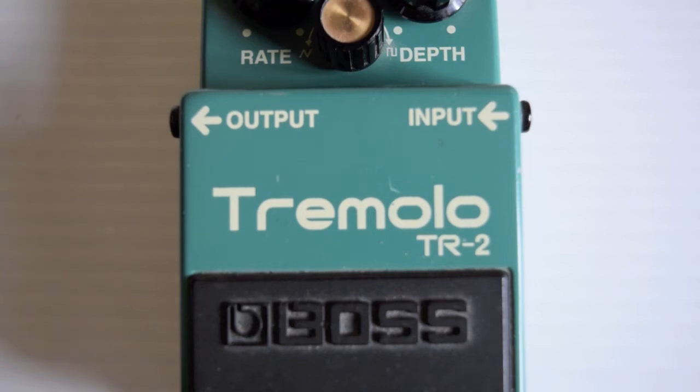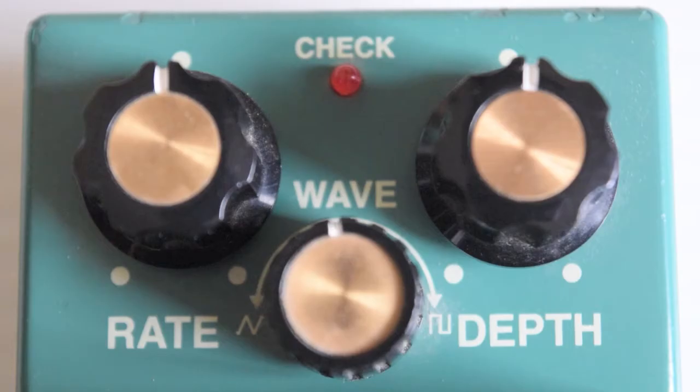I think early '98, only about six months into the run. There is a volume drop when you engage the actual effect. A lot of people find this irritating, but Boss have since rectified the problem. This one's very simple — on the left you've got the rate.